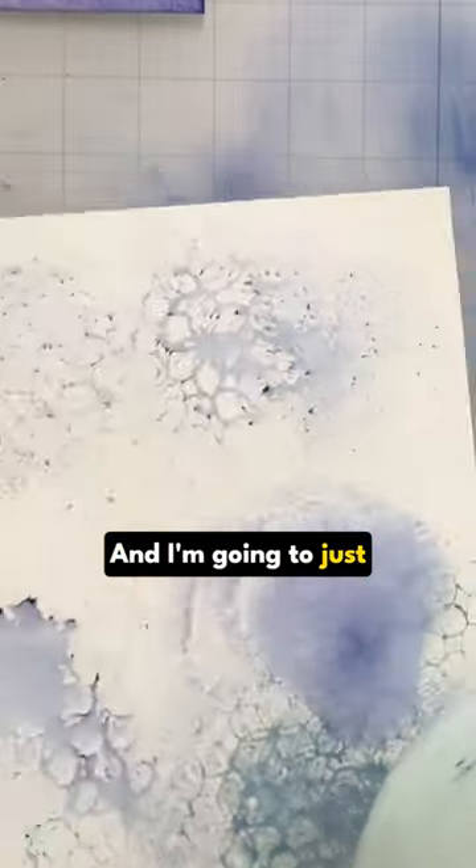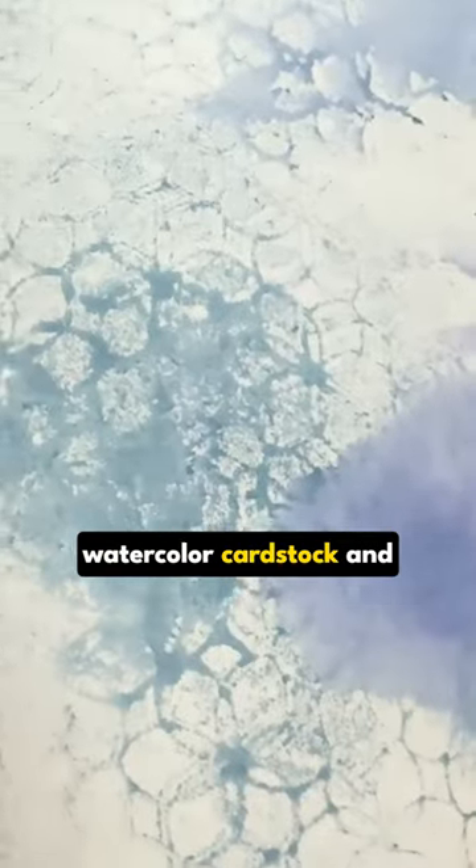And I'm going to just cut a whole bunch of watercolor cardstock and give it a whirl.